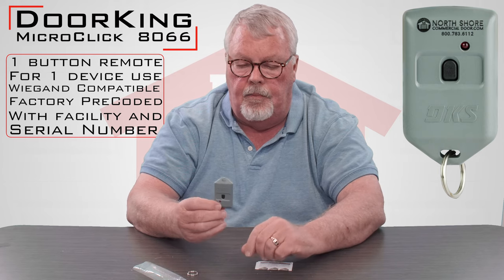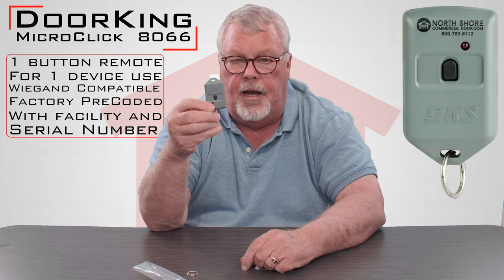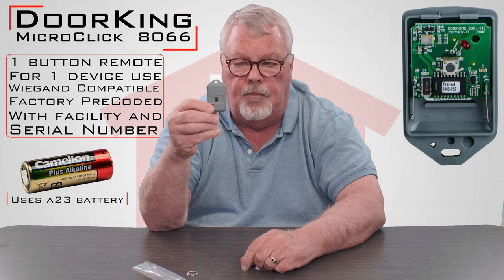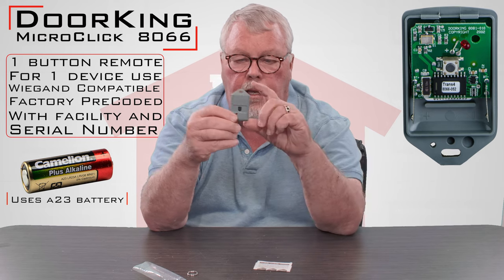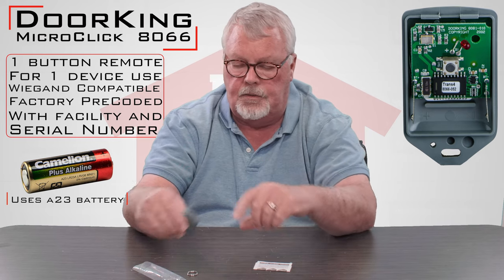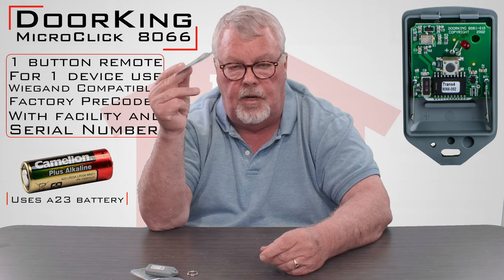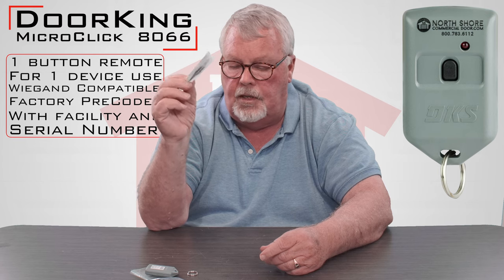It comes with a brand new battery inside. You don't have to open this up to program it — all the programming is done by pushing buttons. One of the important things that comes with it is the directions. My suggestion is when you get this product, before you do anything, sit down and read the directions.